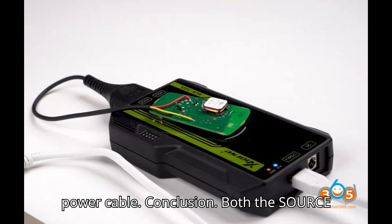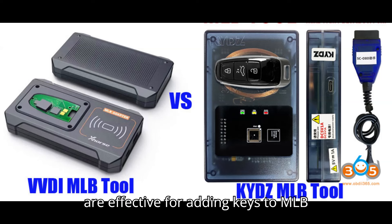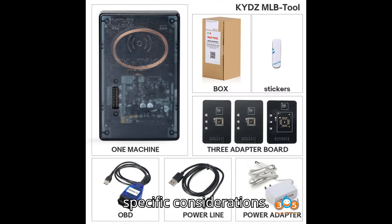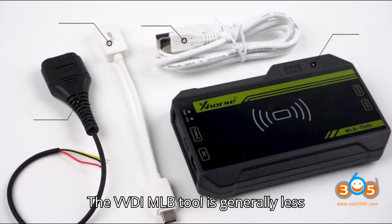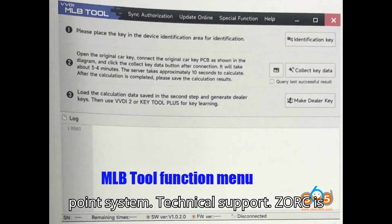Conclusion: Both the Zors VVDI MLB tool and KYDZ MLB tool are effective for adding keys to MLB platform vehicles without needing to remove the MCU chip. User-friendliness: the Zors VVDI MLB tool is noted for being more user-friendly. Price and long-term cost: the VVDI MLB tool is generally less expensive up front and potentially more economical in the long run due to the point system.